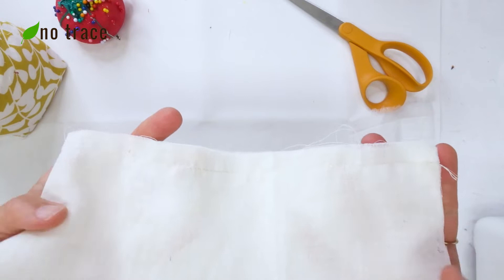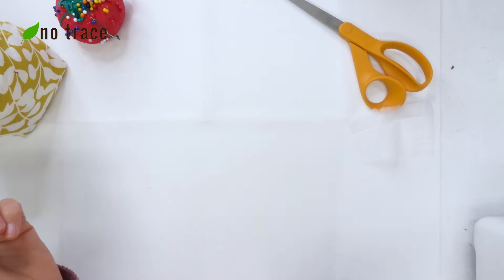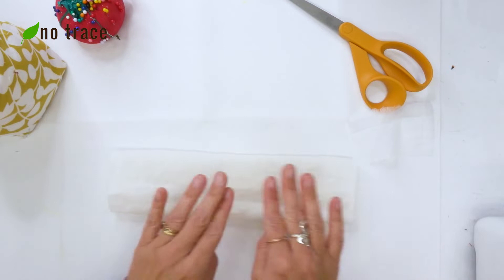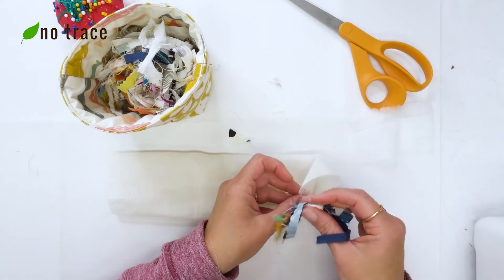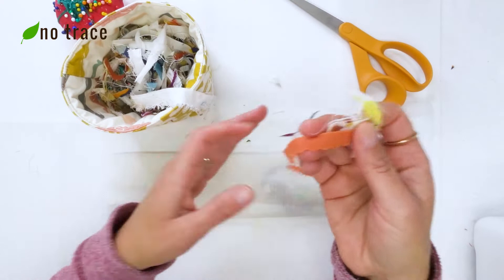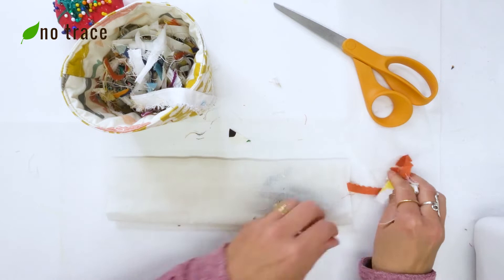Once it's sewn along that long edge I'm going to go ahead and turn it right side out and give it a little shake. Now comes the fun part of filling it with bits. I'm just going to be grabbing little scraps of fabric — if they're really long I'm going to cut them to a shorter length, it just makes it a little bit easier to work with. And I'm just going to fill this up.